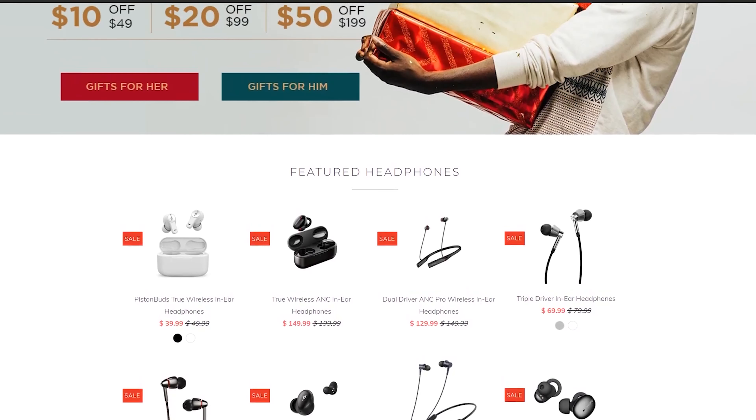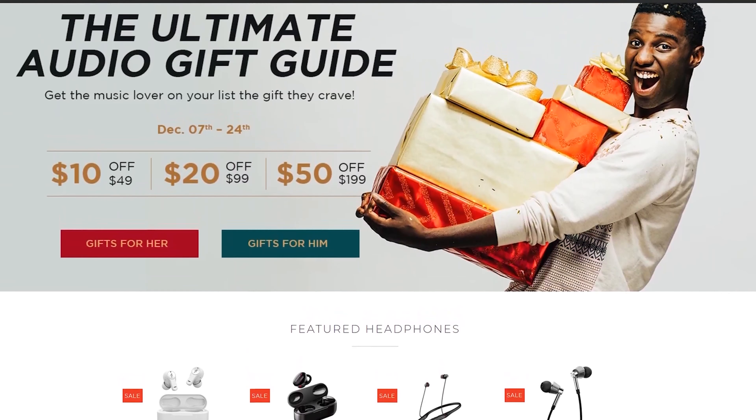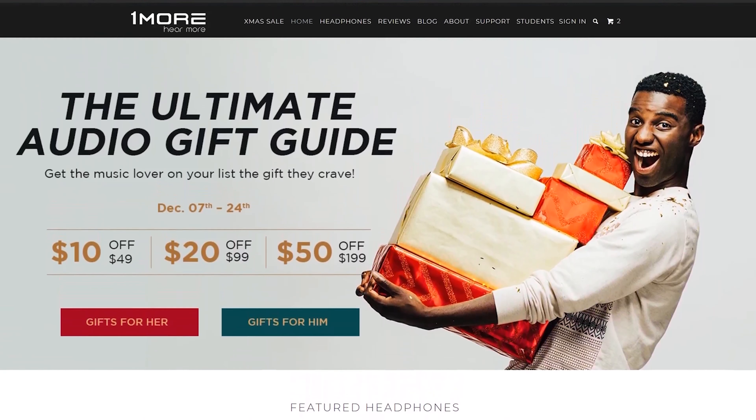It's the holiday season and a lot of stores, brands, and companies are all running their holiday deals right now. I noticed that the company 1More, which is one of my favorite audio companies, is also running a deal on their site all the way up to December the 24th, where you can get pretty much 20 to 25% off everything on their site.